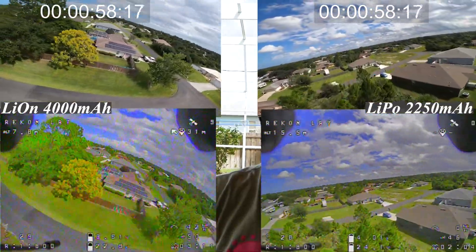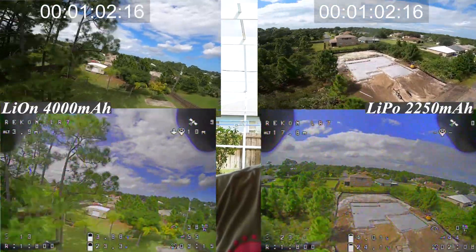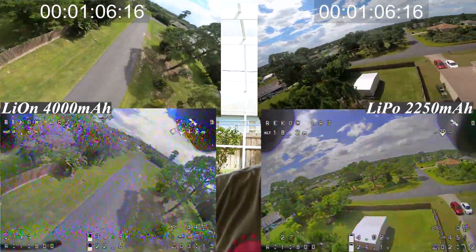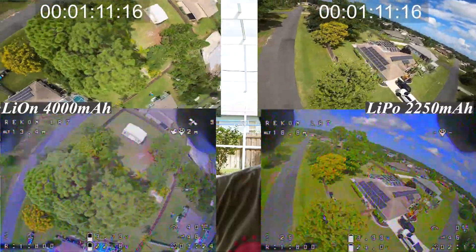As you'll see, it's reading and telling us low battery, land now, and so on. That is because the OSD is under the impression that I'm running a LiPo.